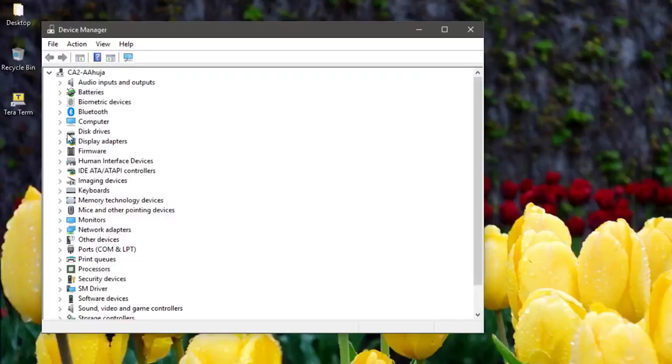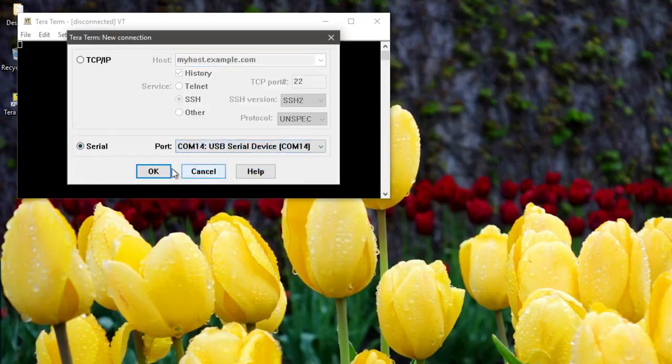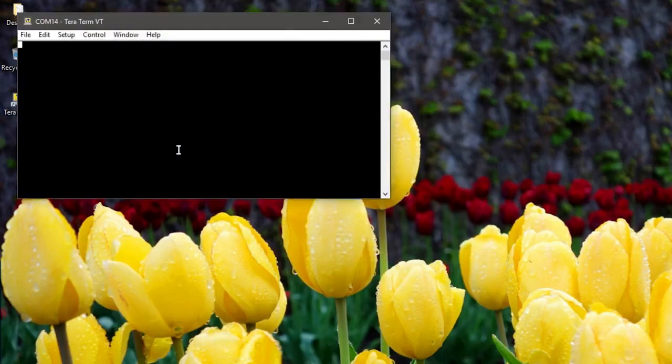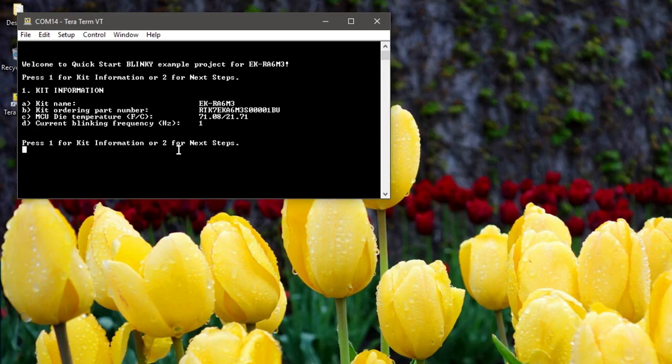Let's launch the Windows Device Manager on the host PC to determine which USB serial port the kit is connected to. On this PC, the kit is connected to COM14. Launch a terminal emulator application such as TerraTerm and connect to COM14. Press Enter and the welcome message will appear. Press 1 to view kit information including the RA device die temperature, kit part number, etc.